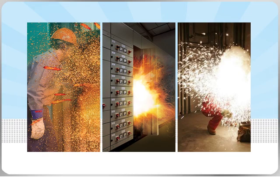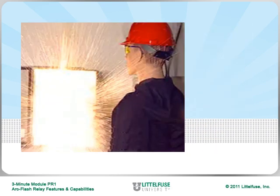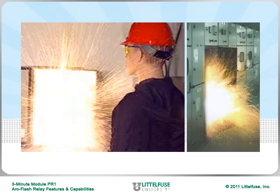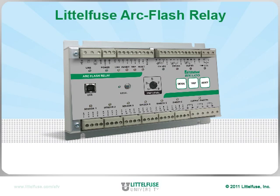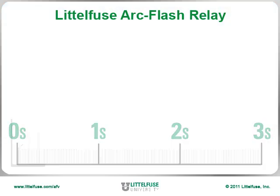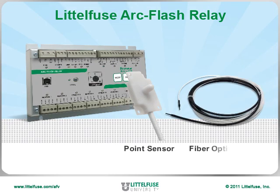Arc flash and electrical hazard risks should not be ignored in your facility. Arc flash protection should be used when working on energized equipment, and LittleFuse has a solution to provide this protection. The arc flash relay quickly detects arc flash events and sends a trip signal to a circuit breaker in less than one millisecond. Light sensors detect the initial spark.